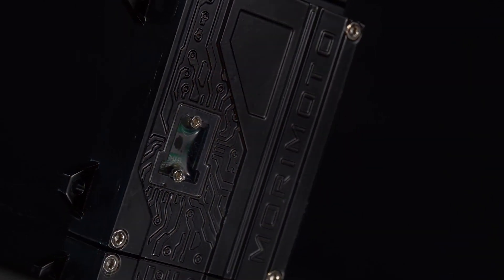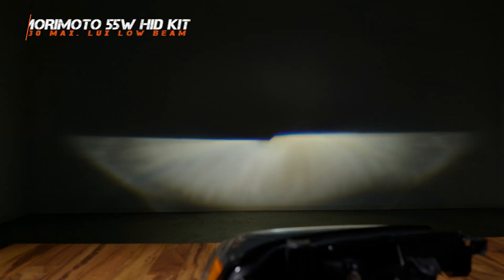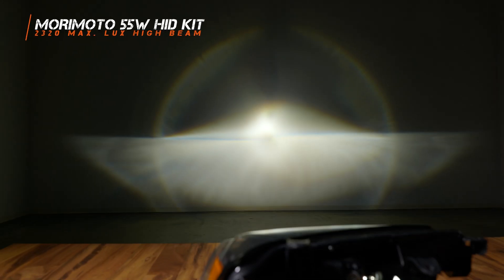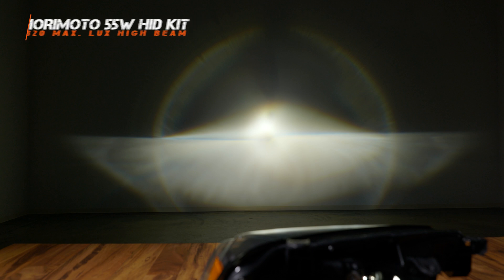At Headlight Revolution, we do a ton of different HID bulb testing, and one I know is really good and generally comes out on top is the Morimoto 55-watt HID kit. On low beam, it comes in at 430 maximum lux — that's 10% brighter than your original bulbs — and it also gives you that beautiful bright white color, making the vehicle look a lot more modern. On high beam, it comes in at 2,320 maximum lux, which is 107% brighter than your original halogen high beam.